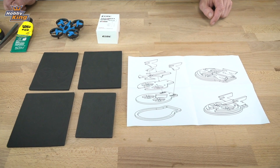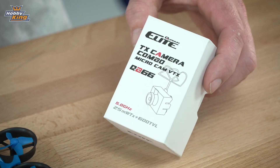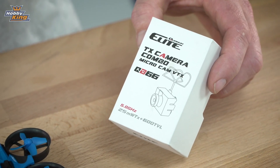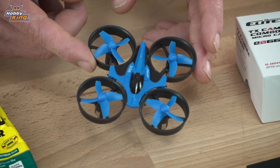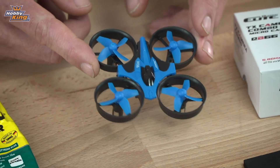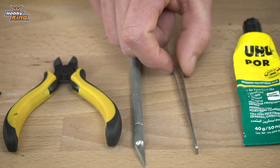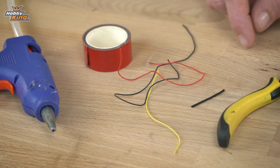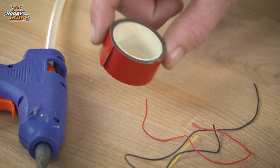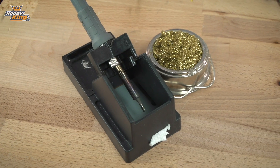Okay, so I've got everything laid out in front of me. We've got the instructions which come in the pack with the four pieces of foam. For the camera we're going to use a Quantum Elite VTX and camera combo. I've got a Blu-Ren for the drone, but we could also use an Inductrix. We've got some UHU glue, a few hand tools, tweezers, hobby knife and side cutters, some wire, heat shrink, double-sided tape to mount the camera onto the front, hot glue, and also a soldering iron and tip cleaner.